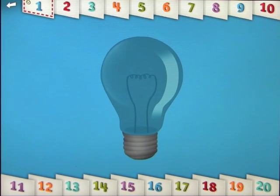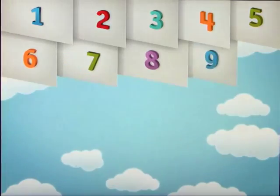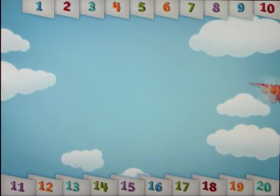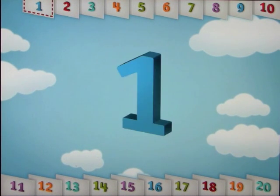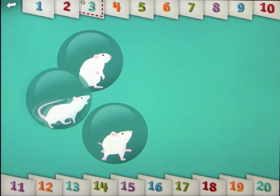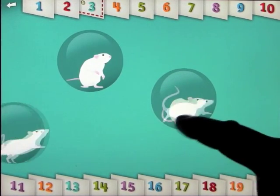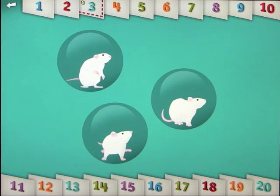There are a couple of ways that you can continue from this point. You can press the back arrow and go back to the numbers. Let's pick another number. Let's count to three. One, two, three. Three white mice — see how they run. Okay, so that's one way to do it.